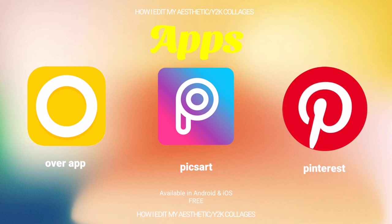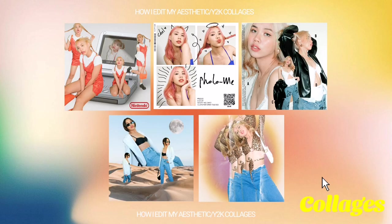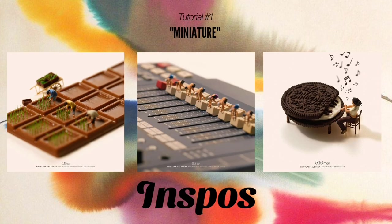Here are my five favorite collages and I'm going to show you how I made each one of them. Let's start the tutorial. I'm going to show you how I made this first collage. I call it 'Miniature' and here are my inspirations for that particular collage.